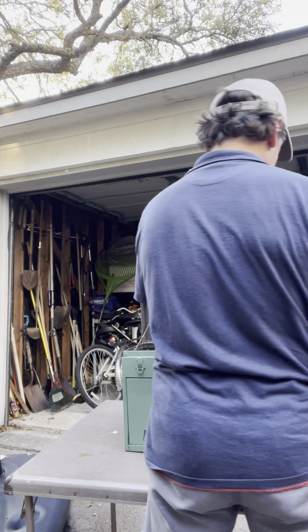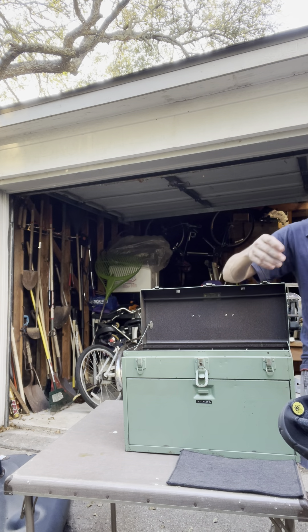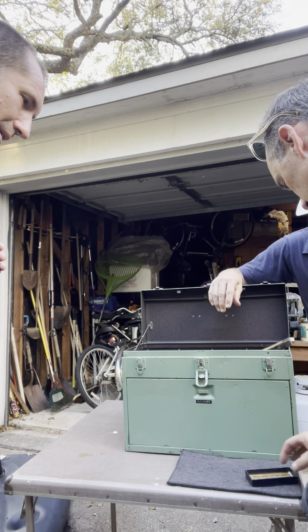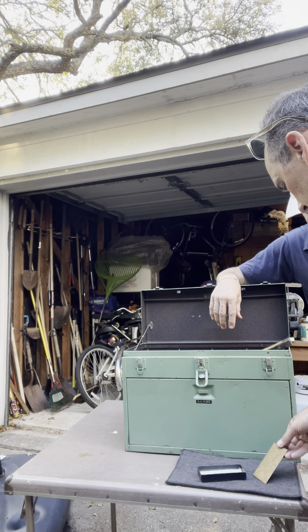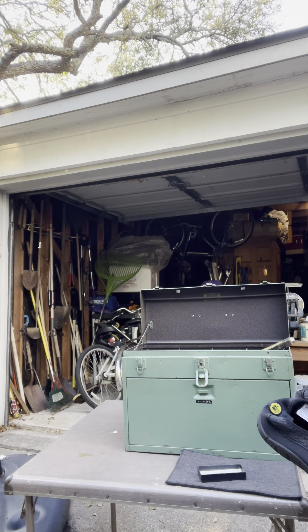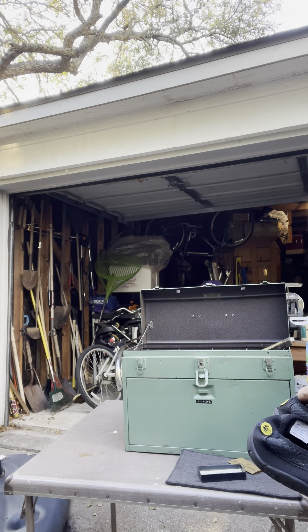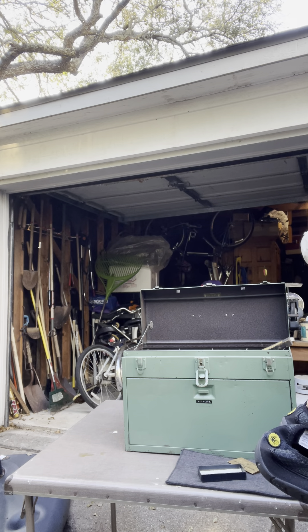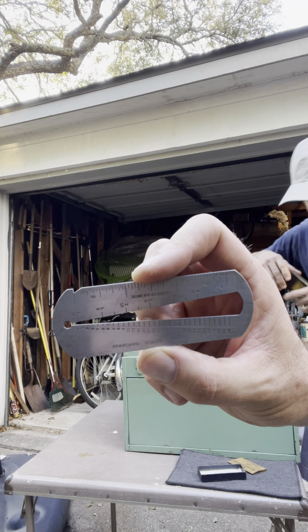Look at that. Brown and Sharp screw gauge. I'm interested in that. Pocket screw and wire gauge, number 700. They still have the original packaging — that's insane, that's very cool. You put your screw in there, pull it all the way over until it stops, and then it tells you the size of your screw or your wire. So it's a standard screw gauge.